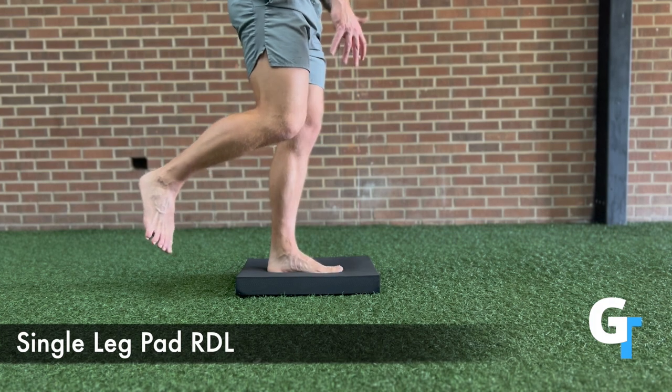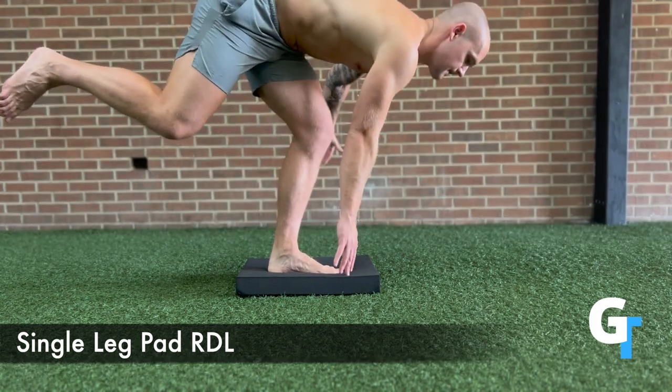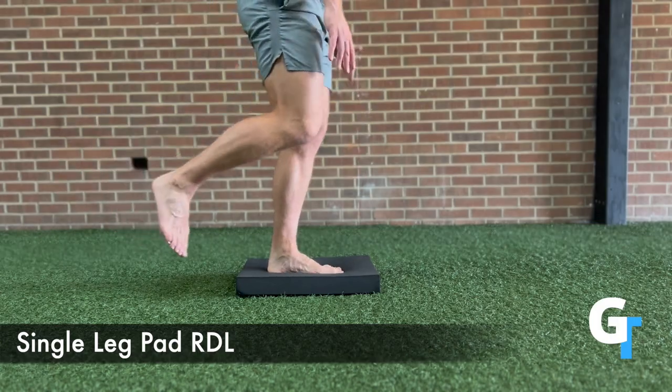Use those toes, spread the feet out, grab the ground, and feel that arch engage as the ankle works to actively balance and stabilize this position. Go slow and be controlled.